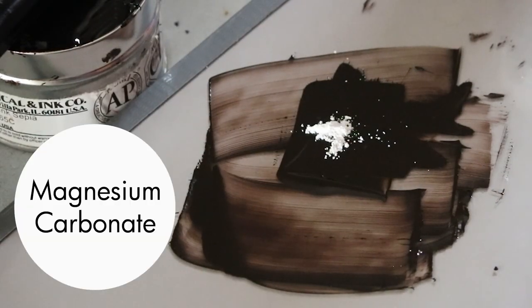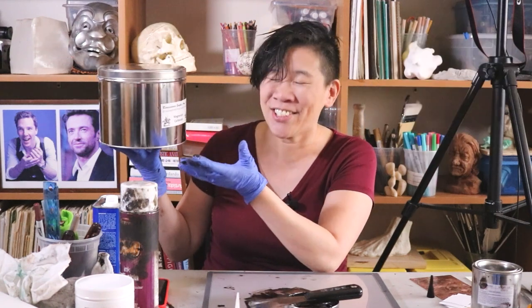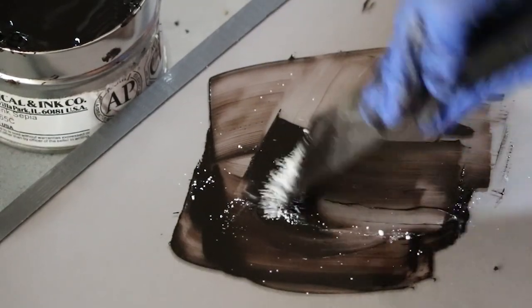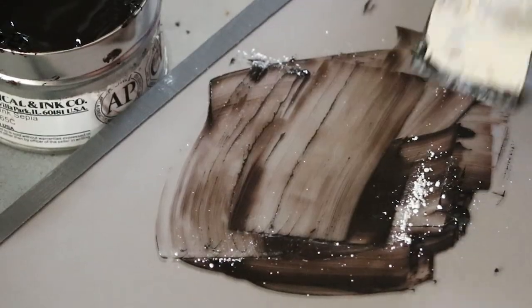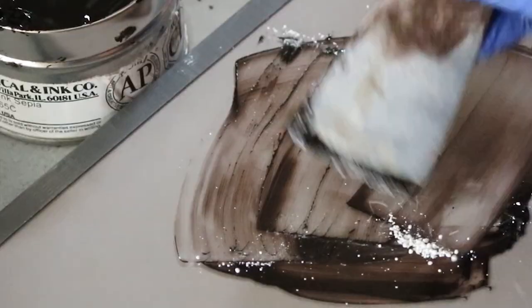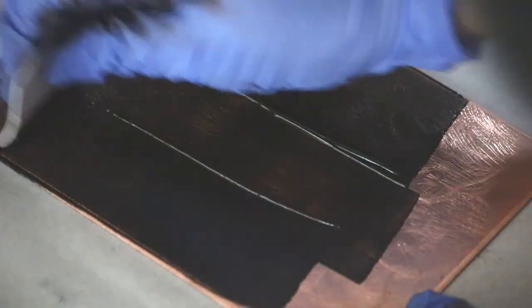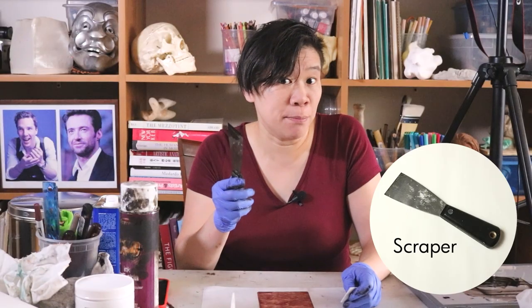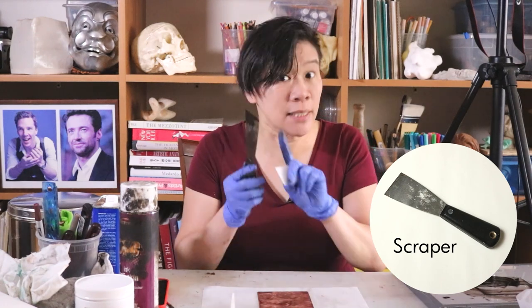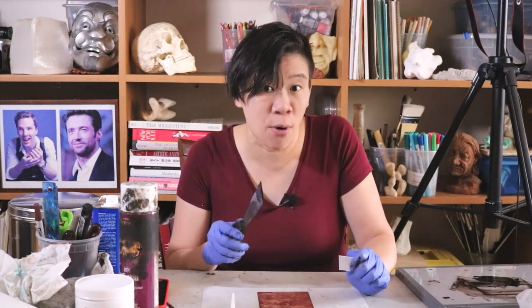The ridiculous thing about magnesium carbonate is that you can only get it in these huge containers. For each bit of ink that I do, I probably use an eighth of a teaspoon — so this is like 50 lifetimes of magnesium carbonate. It's sold like this because typically a print shop will buy a big tub of it. Note that when you apply the ink to your copper plate, don't use the metal scraper you use to mix your ink — if you make a mark somewhere on your copper plate, it's going to show up when you print.